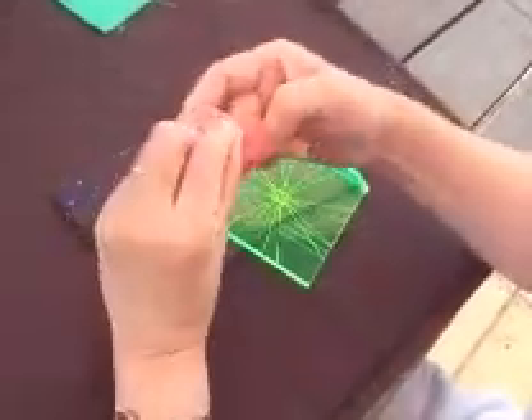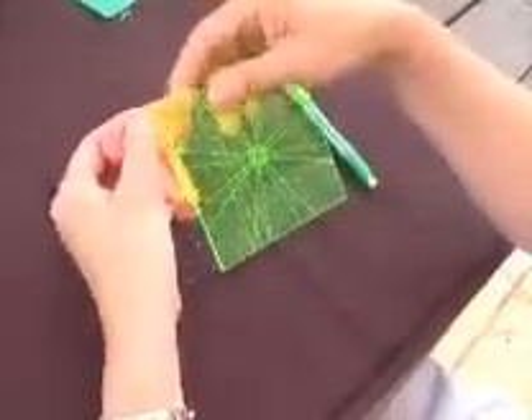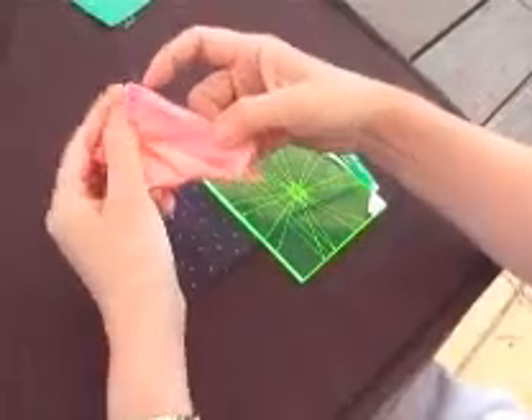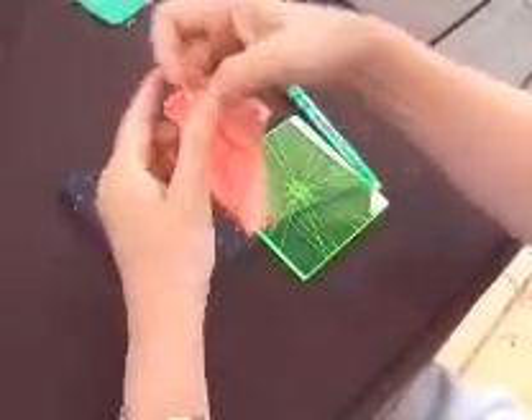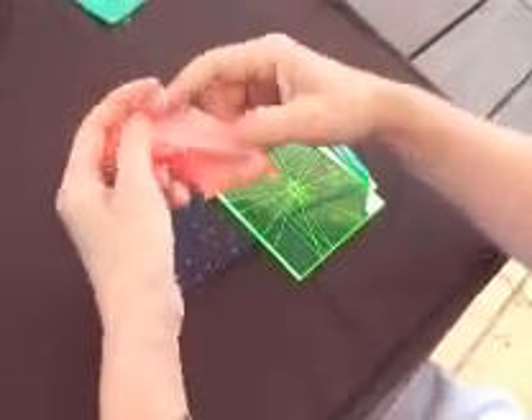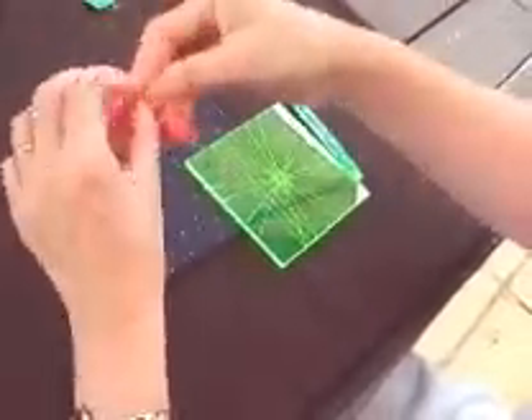And then stitch. Also leave a one inch tail and repeat this process for the remaining sides. After all these, you get a little parcel like that.